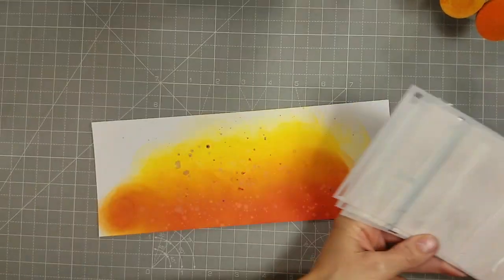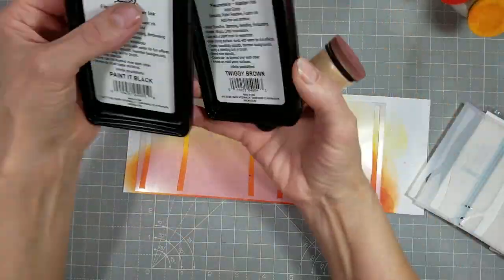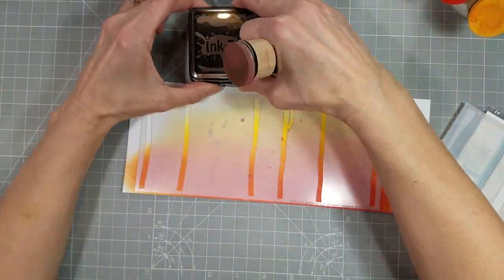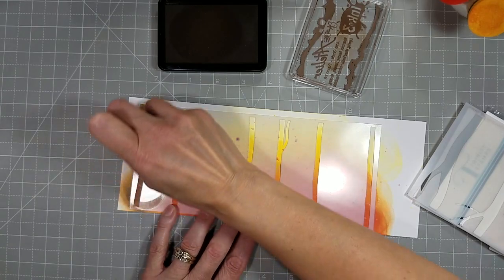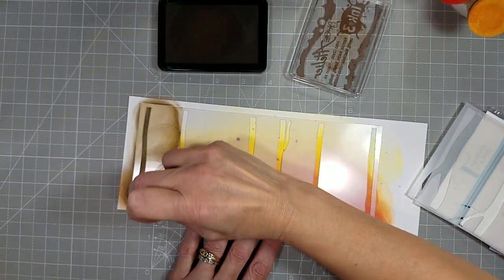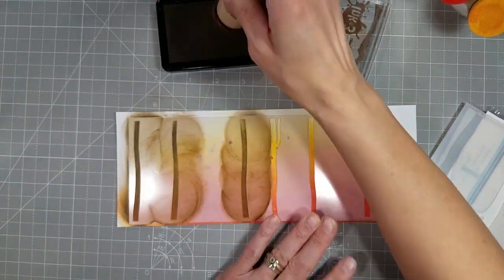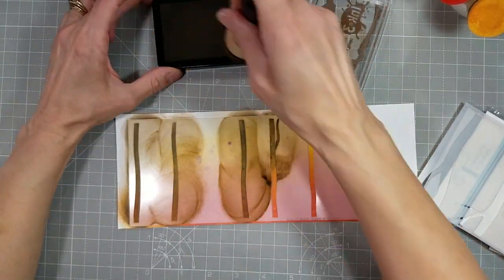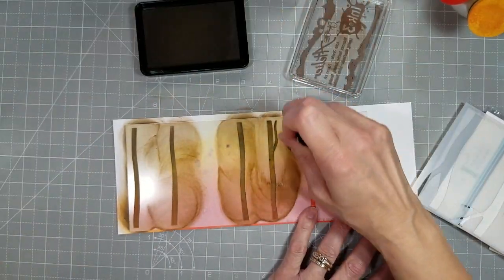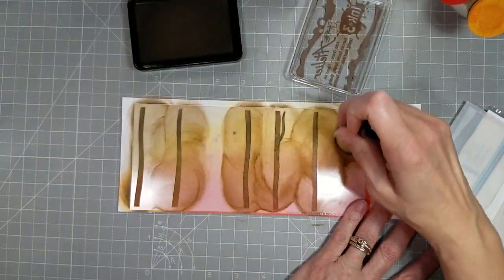Now I'm going to pull out the stencil set that we're going to use. I got the name wrong — it's Birch Forest Layering Stencil. I'm going to use a couple of inks on three inks — this is the Twiggy Brown and Paint It Black. I made several backgrounds with this, with different ink blended backgrounds and some on plain white, and you'll see some of those that I created in this video.